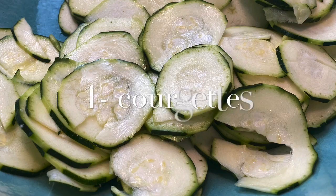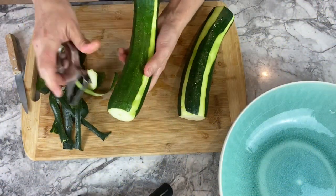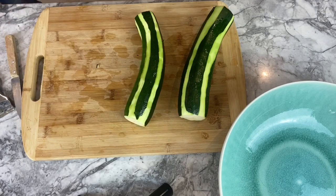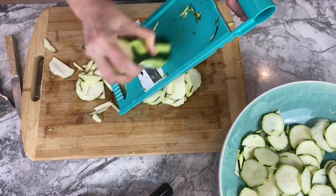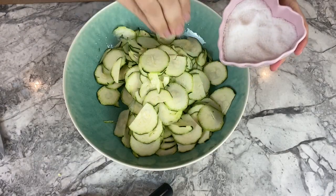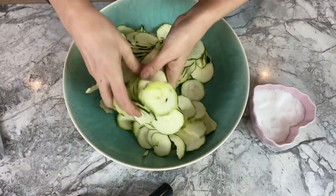For this recipe I am using 600 grams of courgettes. Peel them and leave half of the green. I use a mandolin to slice the courgette, but if you don't have one, just cut it into little squares. I have added three pinches of salt — if you leave them for half an hour they will lose water, then you discard it and start cooking. If you don't want to wait, you can go straight to cooking.